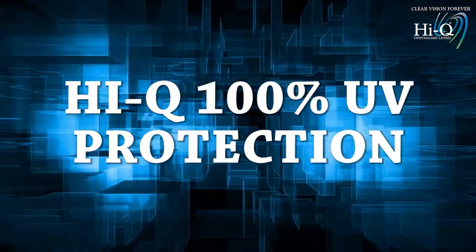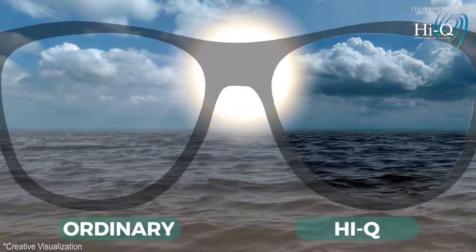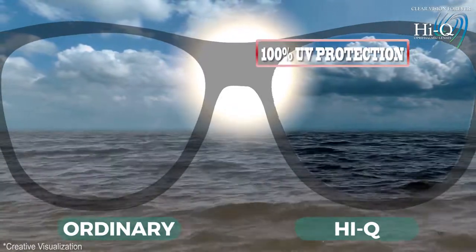HiQ 100% UV protection. HiQ uses materials with capabilities of 100% UV protection.